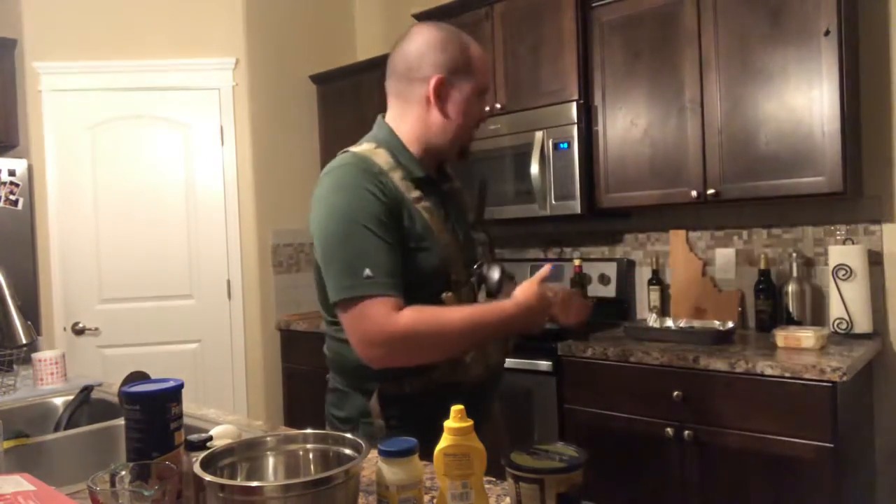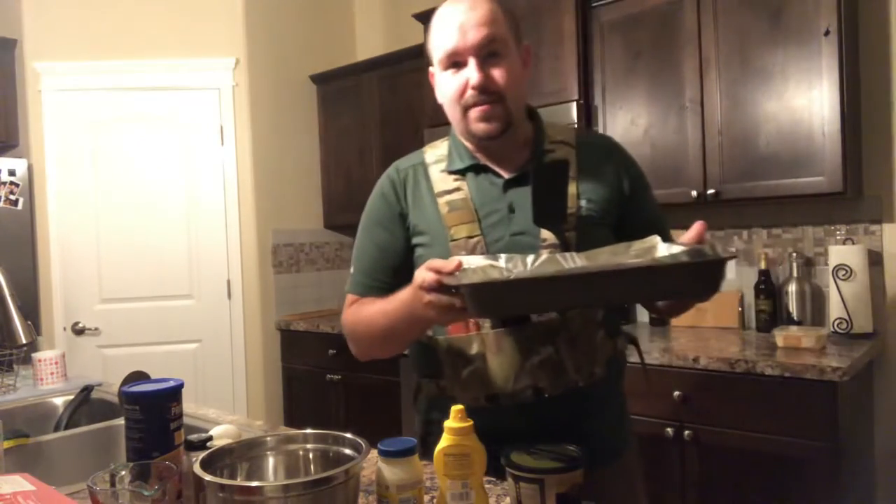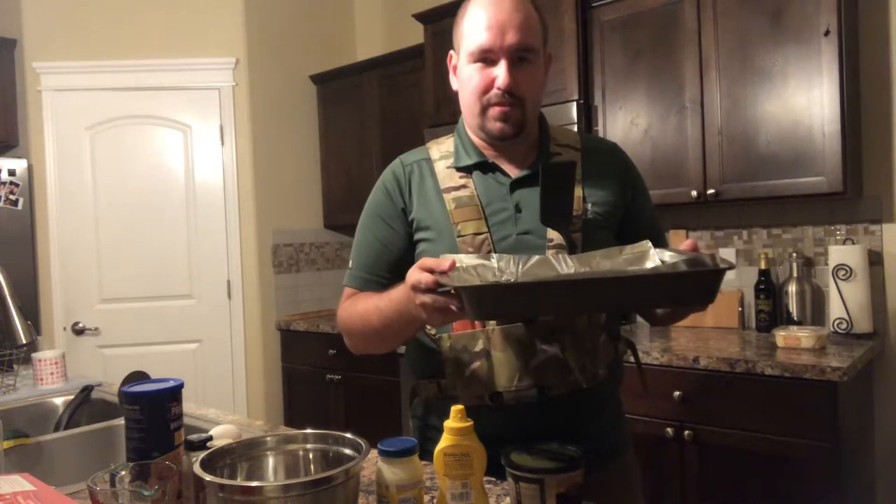You also need a skillet, and if you're going to be making them one at a time like I do, a small skillet works best — it cooks them all evenly.